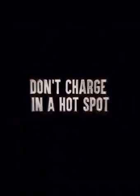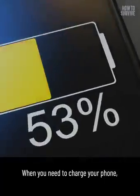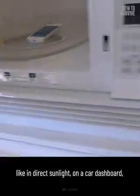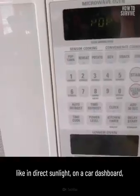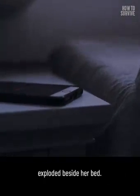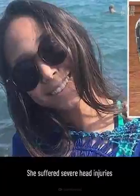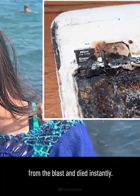Step 2: Don't charge in a hot spot. When you need to charge your phone, don't put it where extra heat could build up — like in direct sunlight, on a car dashboard, under a pillow, or next to a heat source. A girl in Kazakhstan died when her phone exploded beside her bed. She plugged her phone in, listened to music, and fell asleep. She suffered severe head injuries from the blast and died instantly.